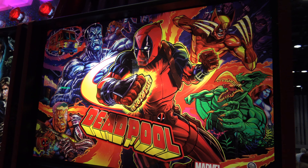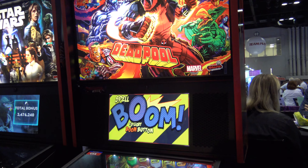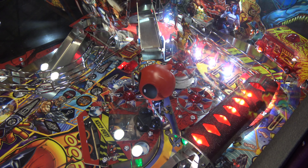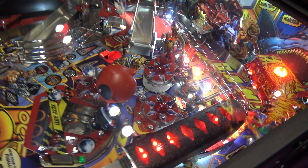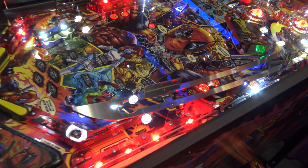The Merc with a Mouse is ready to break the fourth wall of pinball with Deadpool by Stern Pinball. This is a table design by George Gomez, who is well known for various pinball table designs, but also some video game designs such as Spy Hunter.